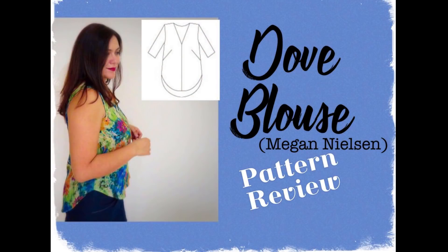Hi sewing friends, I'm Karina, this is Lifting Pins and Needles and welcome to my channel. I'm wearing my Dove blouse that I've shown you on my last vlog, and today I want to show you a hack. I'm not going to talk about the sizing or do a pattern review — you can hop on to my latest vlog if you want to see that.